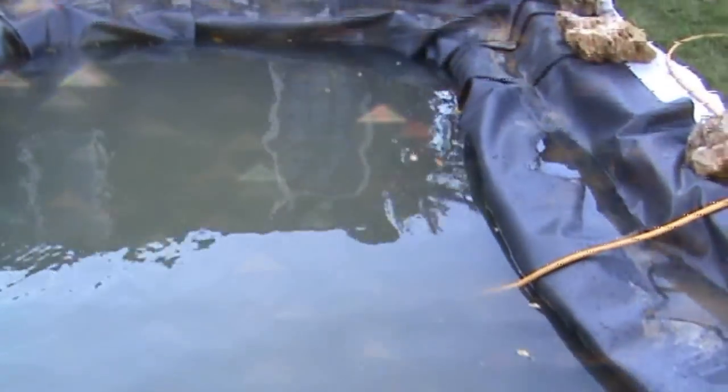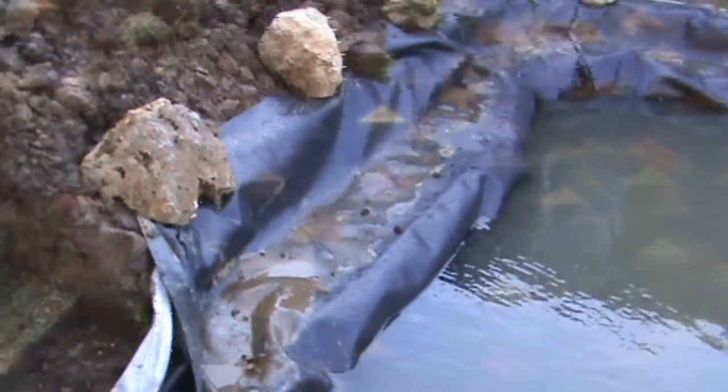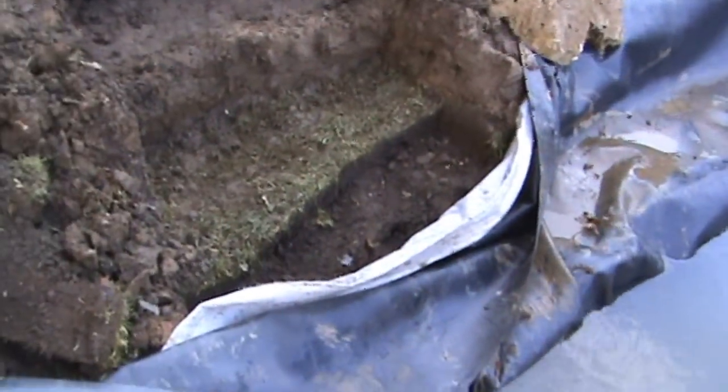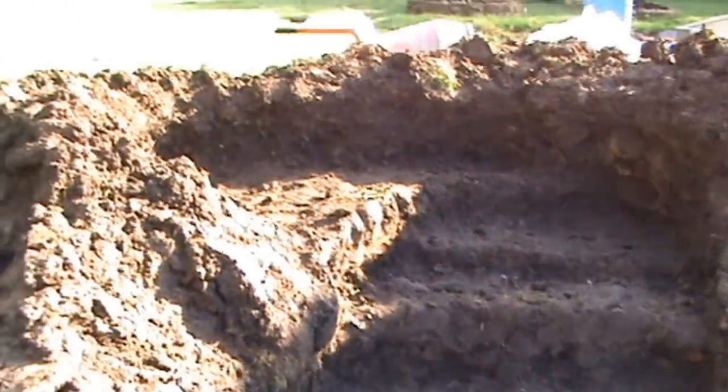The pond is just about full now, perhaps four to six inches before it reaches the shelf. I want to keep the shelf dry because I'm going to cement these stones on around the shelf, possibly later today. This is the cascade dug out of the soil pile — basically just made various steps at different angles, cut back into the existing soil here just to take the liner from the pond so the cascade liner will lap over that.